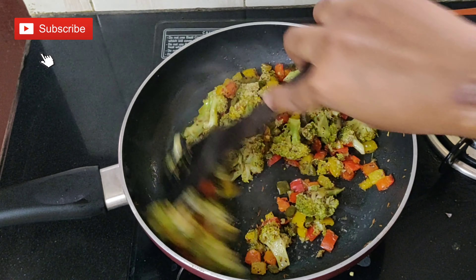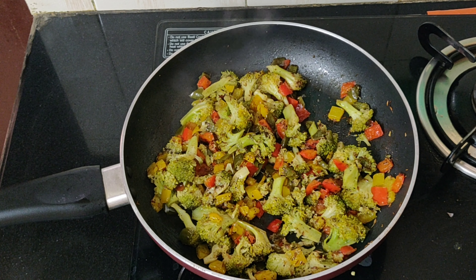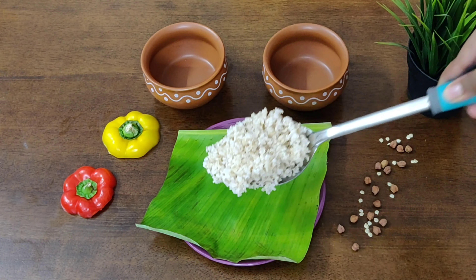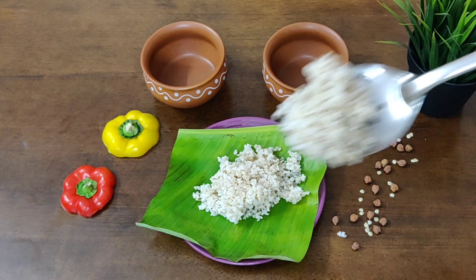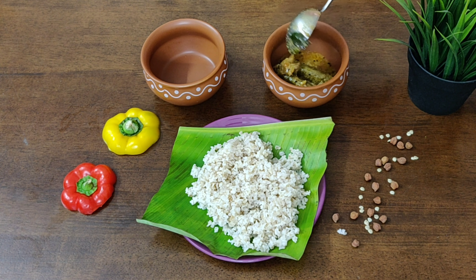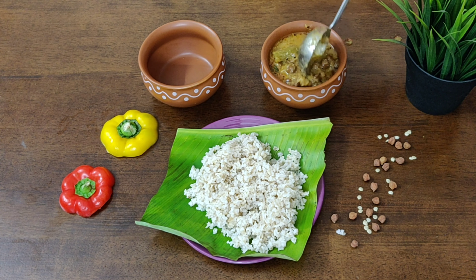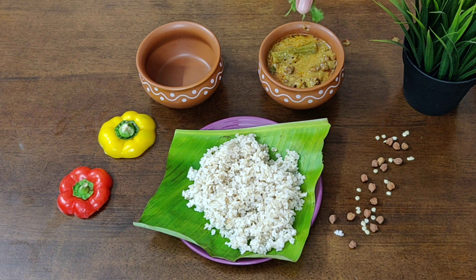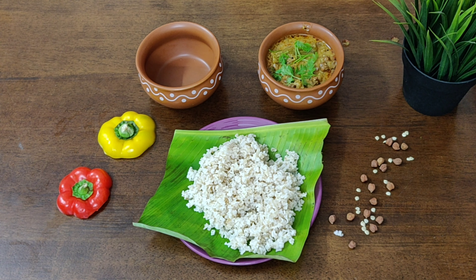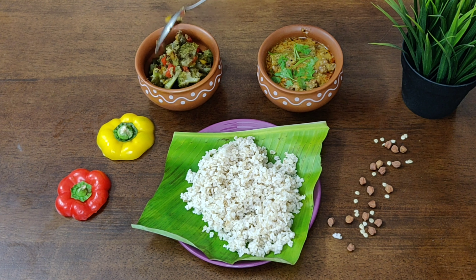The broccoli capsicum stir-fry is ready. Now let's plate up all the dishes for lunch. I've made brown rice as it is a much healthier option compared to white rice — having brown rice regularly will actually aid you in losing weight. Even if you're not vegan, you can have plant-based food at least two or three times a week, as it will provide all the nutrients your body is looking for.